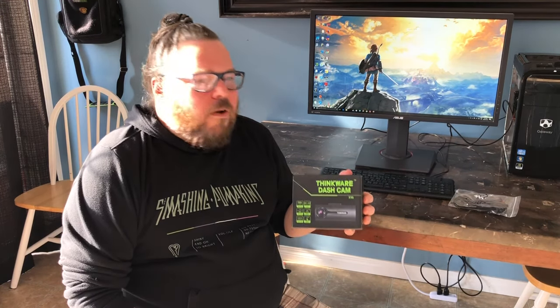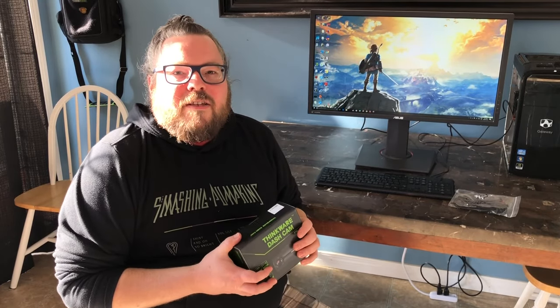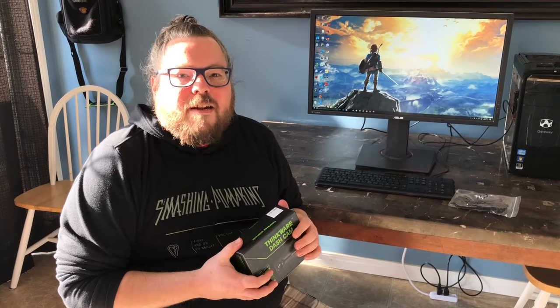All in all, that's my experience with the Thinkware F70 Full HD 1080p dash cam. I really like it — it was very easy to install, very easy to operate, and very easy to plug the memory card into my computer and see all the videos. Overall I would definitely recommend it. I think it's a great little dash cam and I'm excited to use it more. Stay tuned to the Best Buy Canada blog for all the latest in technology — until next time.